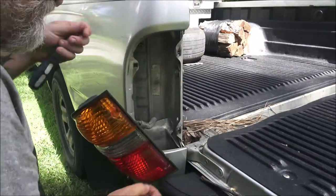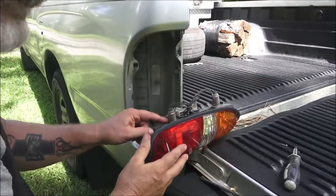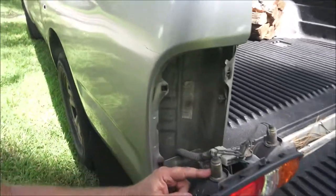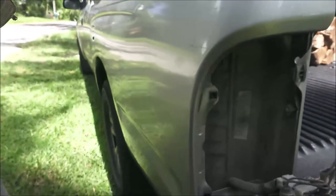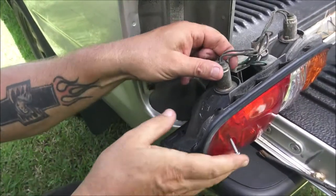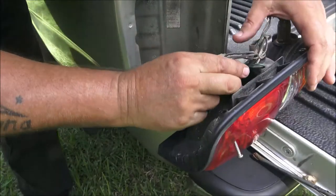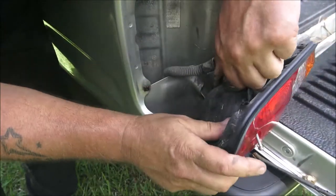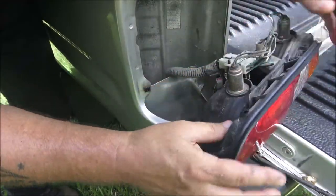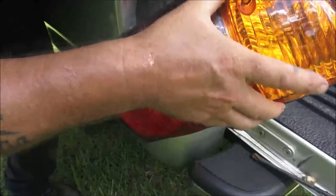All right, so it's going to be this bottom one, which is right down here. That bulb has been in here a long time — it might be original, I don't know. Let's see if this comes out — yeah, sometimes these will come out. There we go.